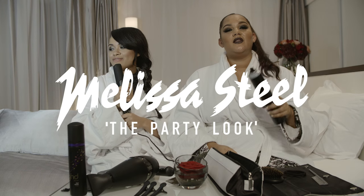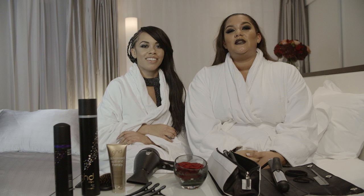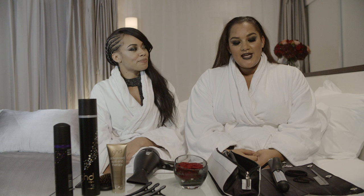Hi guys, I'm Grace Victory and I'm here with Melissa Steele. Today we are doing our Christmas party hairstyles.